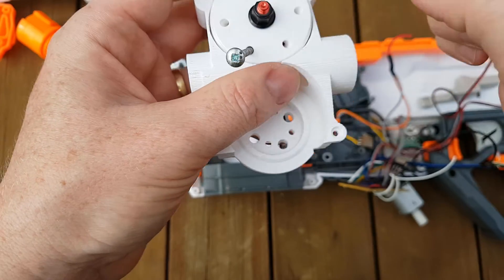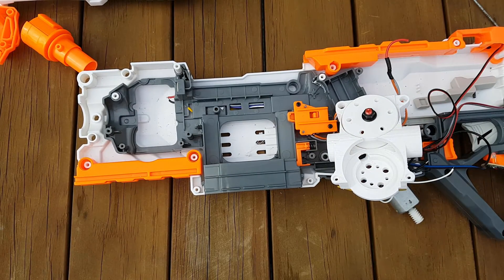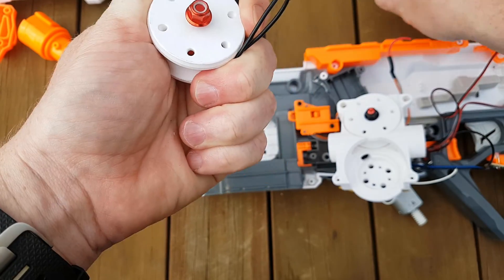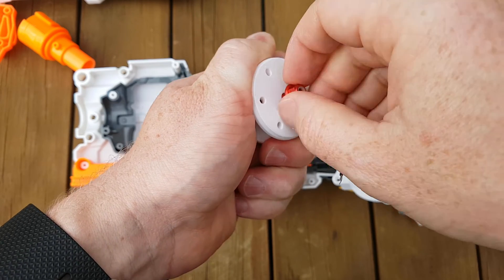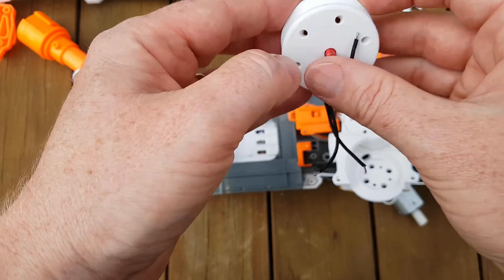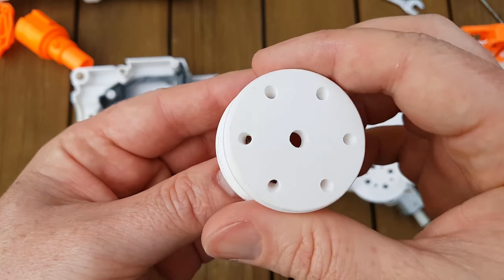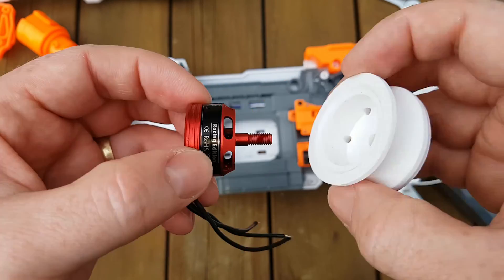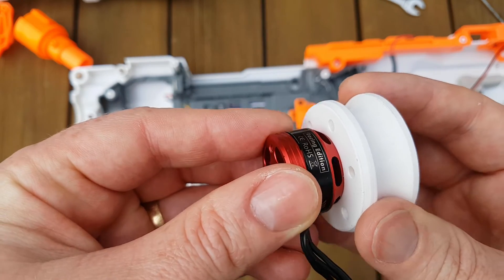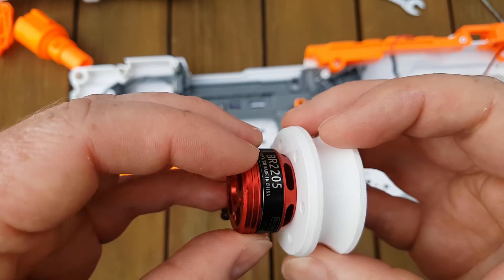So stick some 3mm screws down there and do them up. Even if you can do them up without sticking screws down there, it's very important that you put the vent holes in the right place. Make sure you align them up - these vent holes need to line up with the vent holes in there. Otherwise they're not going to work very well; there will still be some space, but it won't work well.